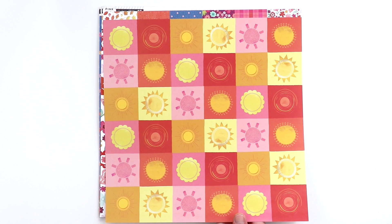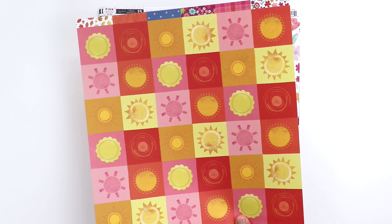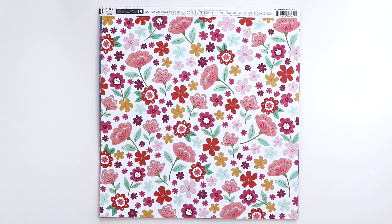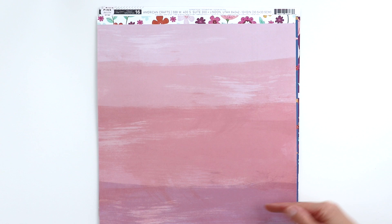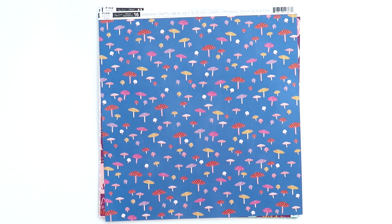On the back side of paper 14 are sunbursts in warm summer colors. Paper 15 has all kinds of florals, and I've already had my Cameo cut out these flowers — so I have a little baggie full of flowers just waiting to be used on a layout. It's like having a full page of die cuts. On the back side are painted stripes from light pink down to purple. Paper 16 has teeny tiny super cute mushrooms, and on the back side we've got red stripes.